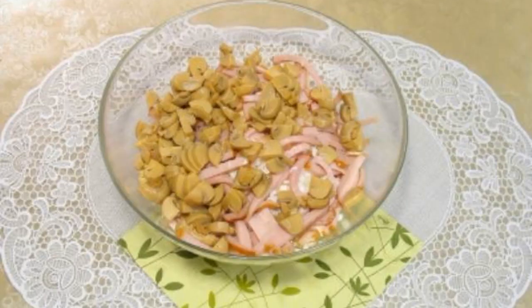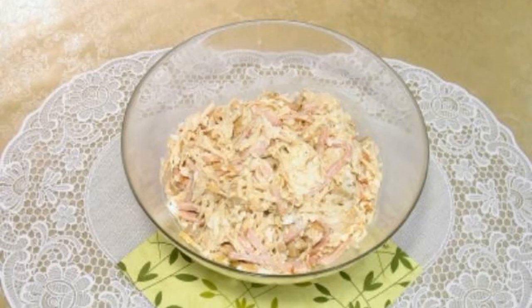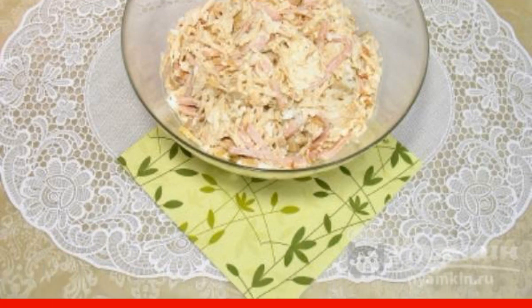Grate the egg whites and add them to the chicken. Next, add the ham and mushrooms. Add a little mayonnaise and mix gently. To taste, you can add your favorite spices.